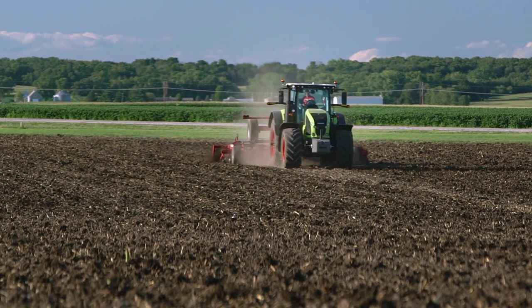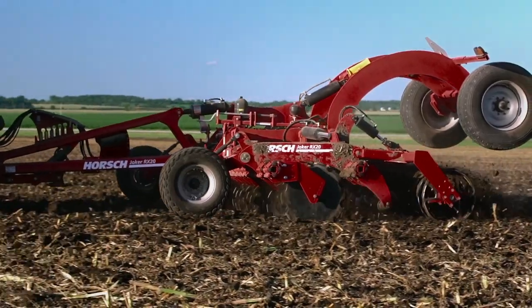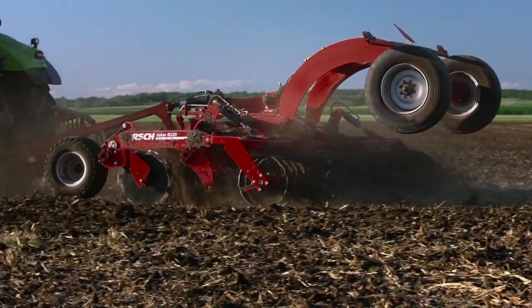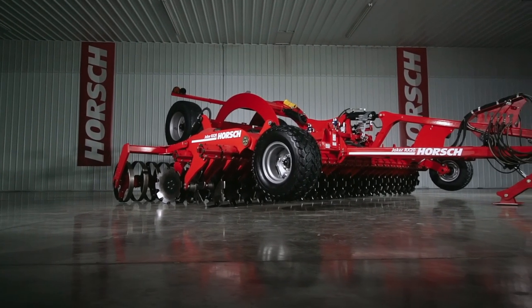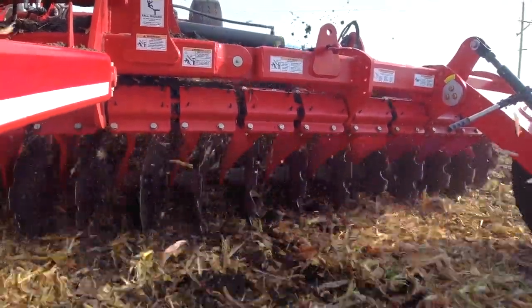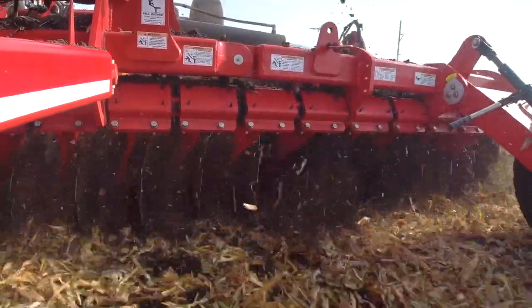Going faster through the field means nothing if you're not doing a quality tillage job. Keeping consistent blade angle engagement is paramount for precise tillage at these higher speeds. Our uniquely designed blade arm system and rubber torsion mount concept allows a single blade to maintain precise and consistent blade angle engagement while going through the field at these higher speeds.